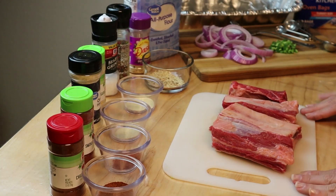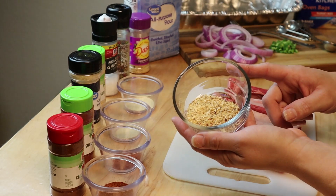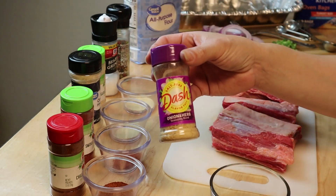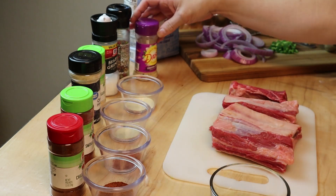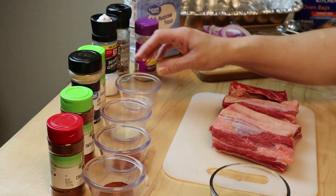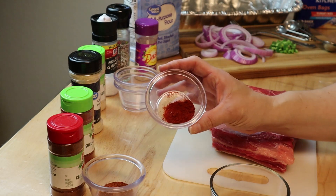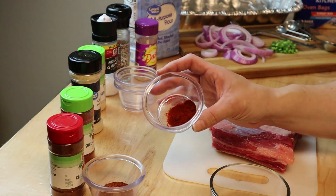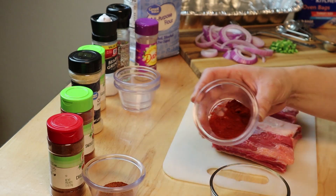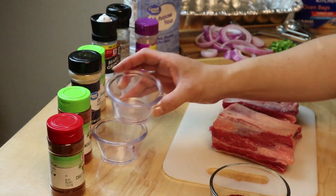These are bone-in beef short ribs. I'm gonna go ahead and get started with the rub. I have one tablespoon of onion herb dash — this is the salt-free dash. I have one teaspoon of onion powder, one teaspoon of smoked paprika — get the smoked, it is so delicious and it's probably one of the main things that kicks it up a notch in flavor — and one teaspoon of chili powder.